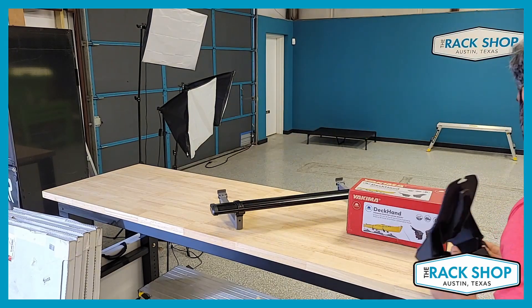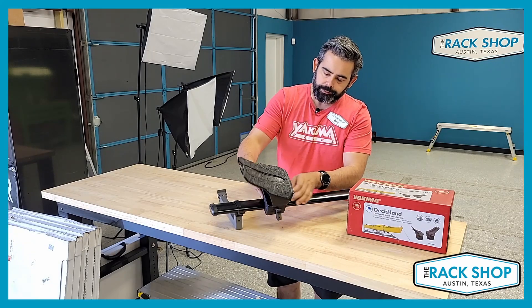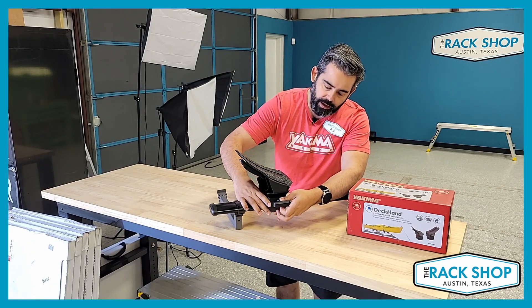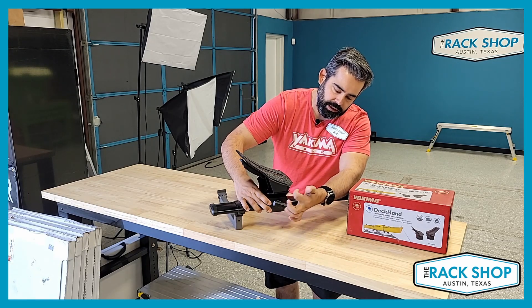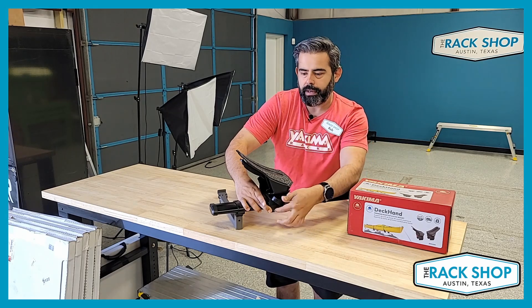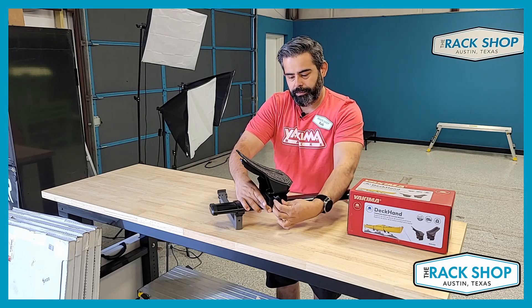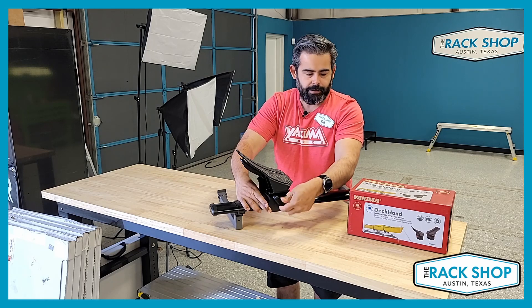We'll go ahead and reinstall it to show you how quick and easy it is. I like to go ahead and place it on the bar, draw the clamp together leaving the longer bolt exposed — it just seems easier. Just flick it and it'll go a lot quicker. As far as how tight, make sure it's firm and the carrier is not sliding around.